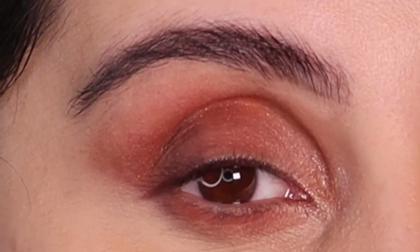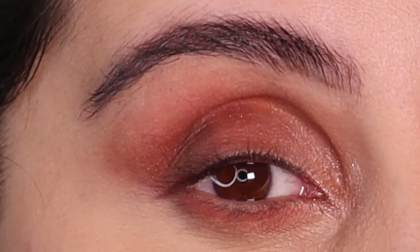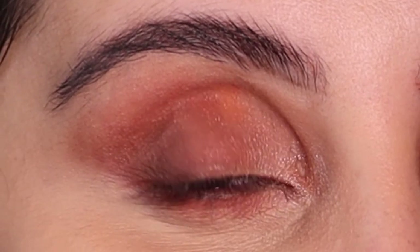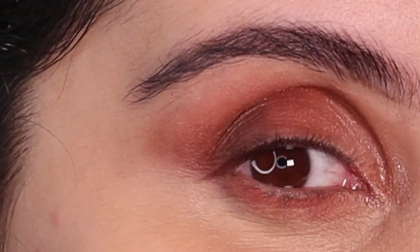There you go, my gorgeous queens — this was such an easy look to do. I hope you try it, and if you do, leave me a comment below on how you go with it. Make sure to like and subscribe and I will see you in my next video.